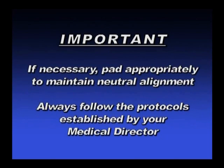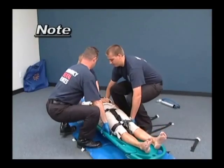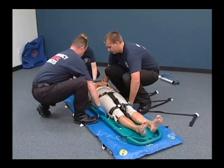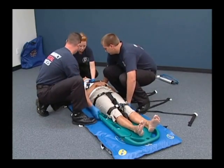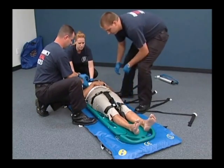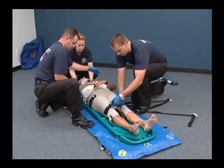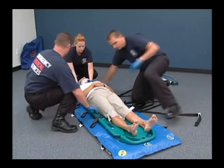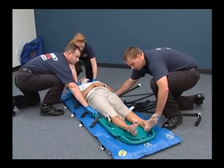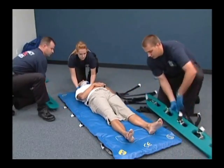Always follow the protocols established by your local medical director. An alternate method is to use a scoop-type stretcher or breakaway stretcher as a transfer means onto the vacuum mattress. The use of the scoop or breakaway should be determined by your medical director. If a scoop-type stretcher is used, there is no need to evacuate the mattress prior to placing the patient on the vacuum mattress. Simply place the patient who is secured in the scoop stretcher under the vacuum mattress, and then remove the scoop stretcher from around the patient. Proceed with the normal application procedures as follows.